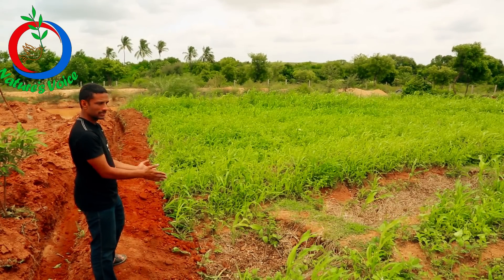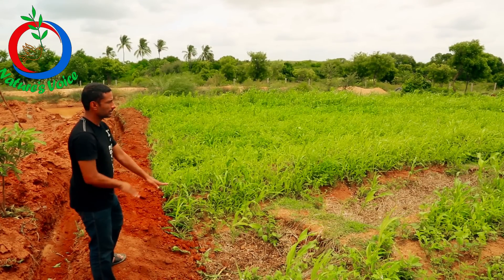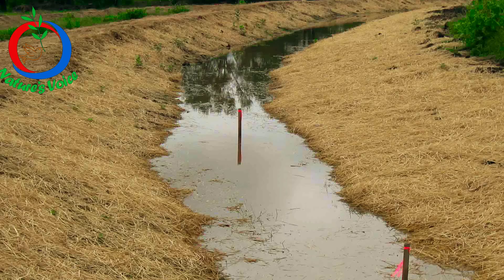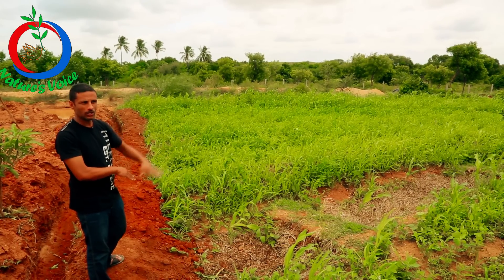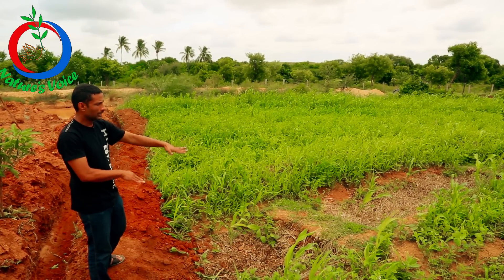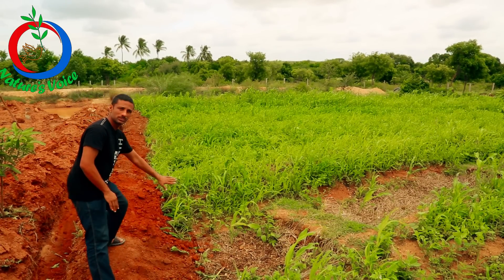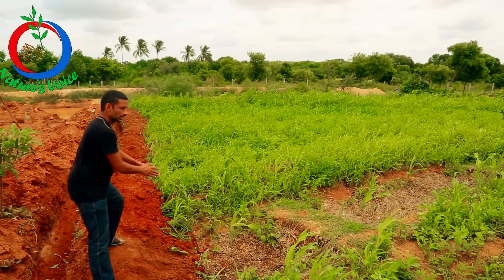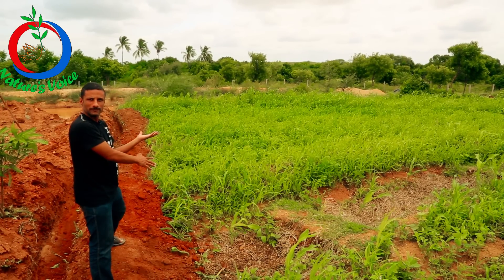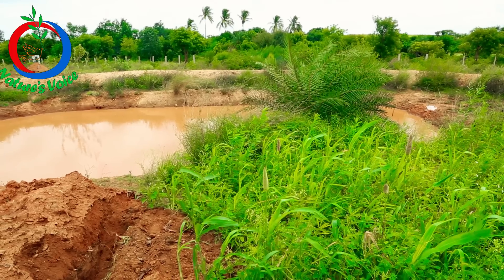Once we have this, whenever it rains and once it starts filling up, the water level rises uniformly all along the length of the swale. And once it rises, the whole weight of the water falls on the downstream side of the swale. The water then goes underground and just flows underground, creating a spring down the stream.